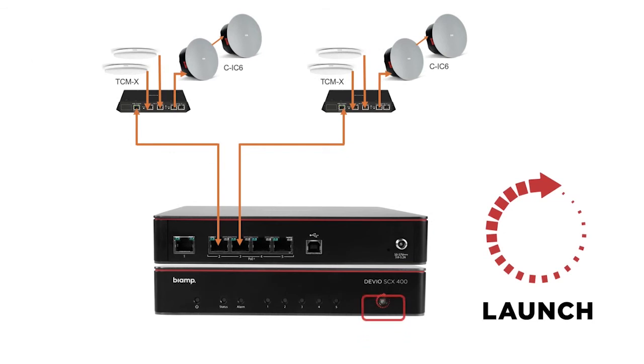When combined with BiAmp Launch, our automatic device discovery and tuning feature, the deployment of a Devio system is easier than ever. For more information about Devio SCX, please visit the link below or contact your BiAmp Sales Manager. Thank you for watching and please like and subscribe for more BiAmp updates.